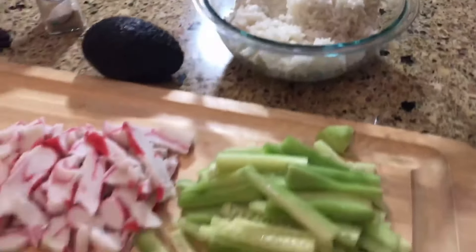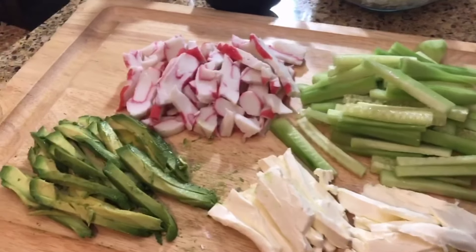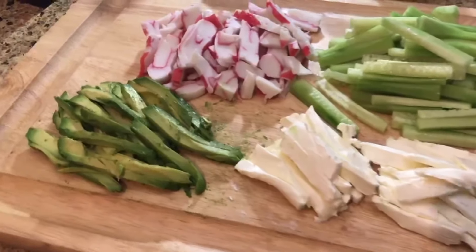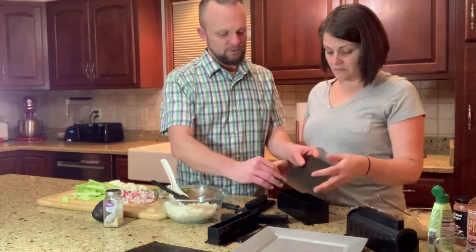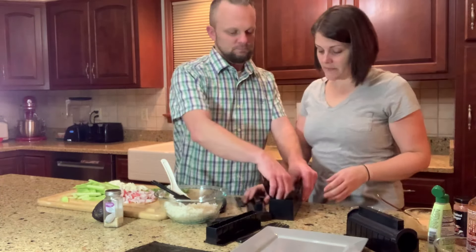We have all of our ingredients ready — we have our rice, everything cut up. We like to do California rolls, so we have crab, avocado, cucumber, and we even like to put some cream cheese in ours. You layer it inside and make a little bed, and now you're gonna put some rice in the bottom.